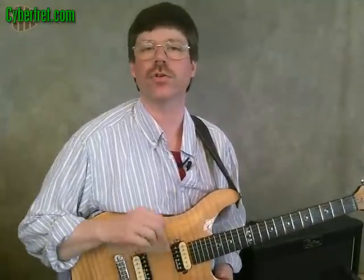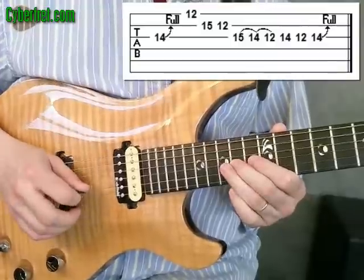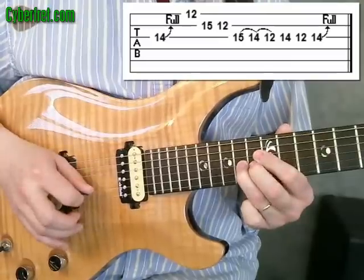Hey, how's it going? It's Sean Bradshaw from Cyberfret.com. And in this lesson, I'm going to show you a little Jimmy Page lick, one that I lifted from his solo in Whole Lotta Love.